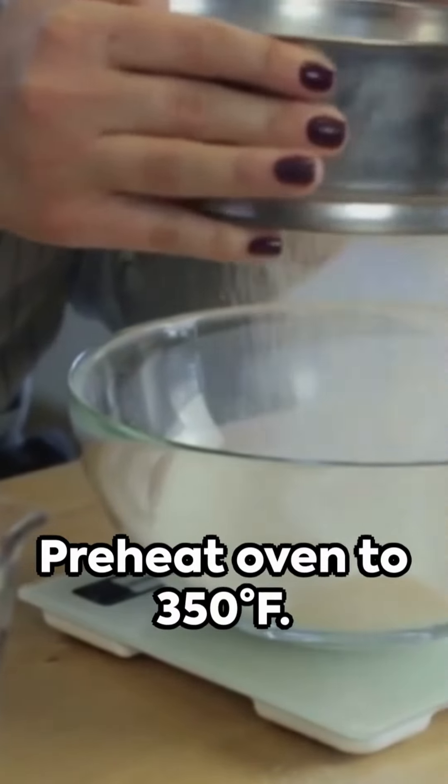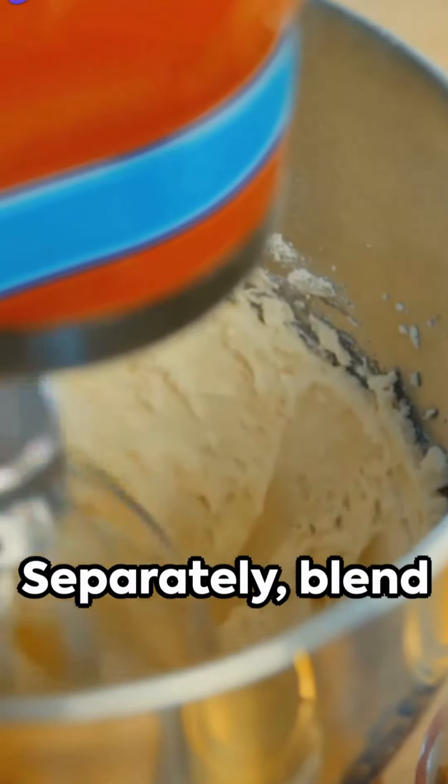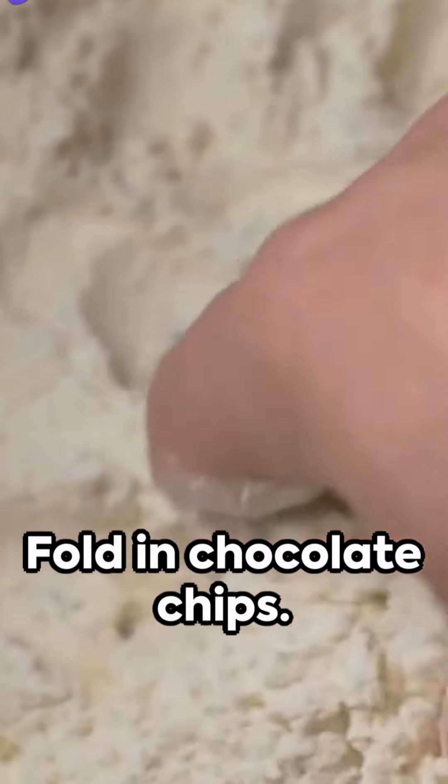Preheat oven to 350°F. In a bowl, mix butter with sugars, then add egg and vanilla. Separately, blend dry ingredients. Gradually merge the two mixes, then fold in chocolate chips.